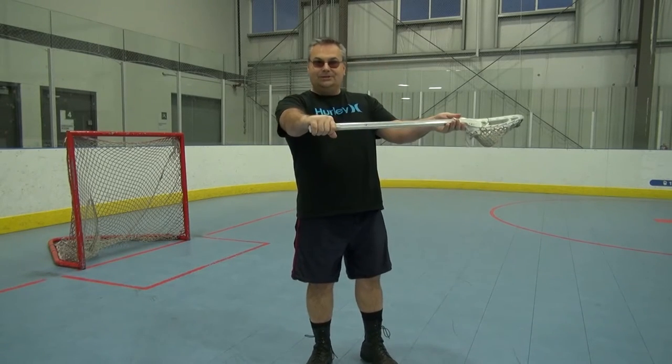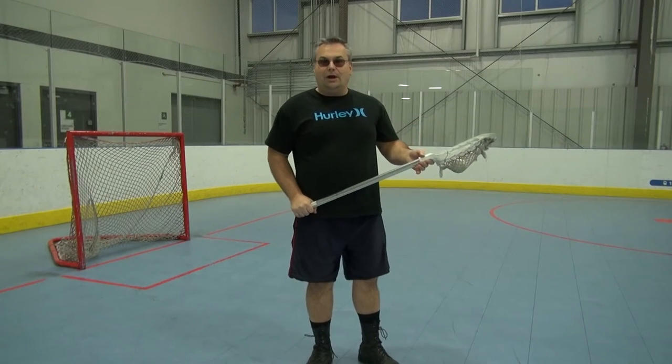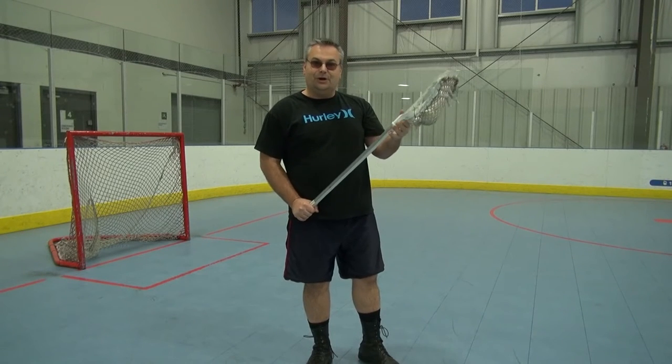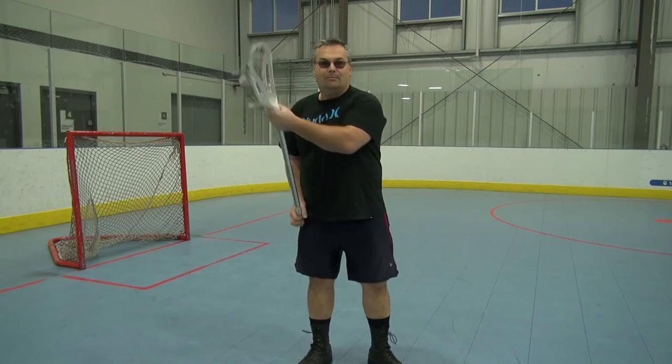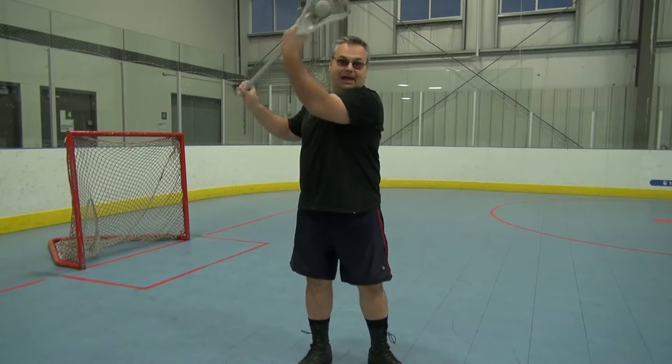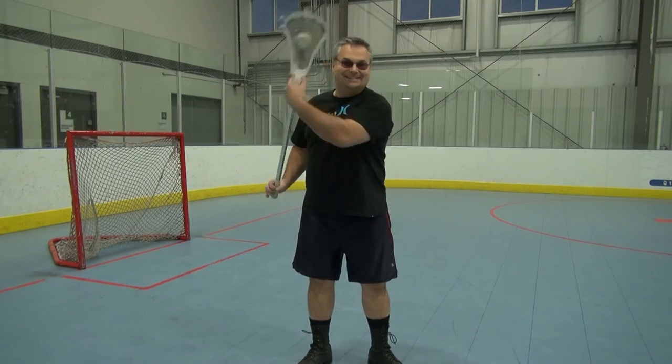Lesson: take the stick, put it down here on your hip. The other hand up here is nice and loose. A couple of fingers on the actual plastic of the basket, the other two are on the shaft. And bring it across your face like this. You'll see how the ball does not fall out — even if I come all the way up here, it stays inside.